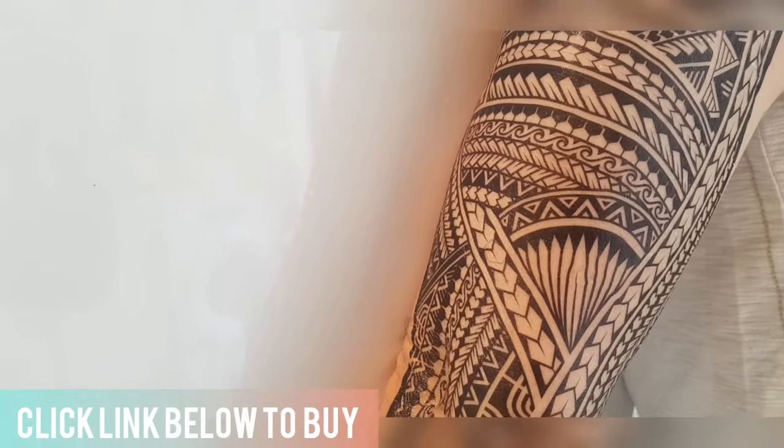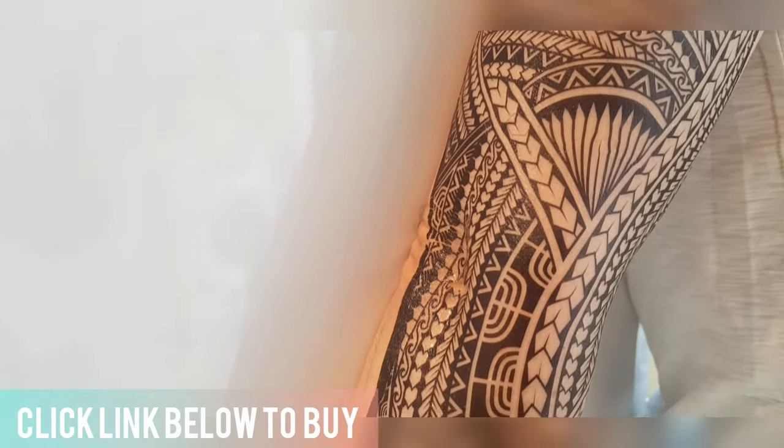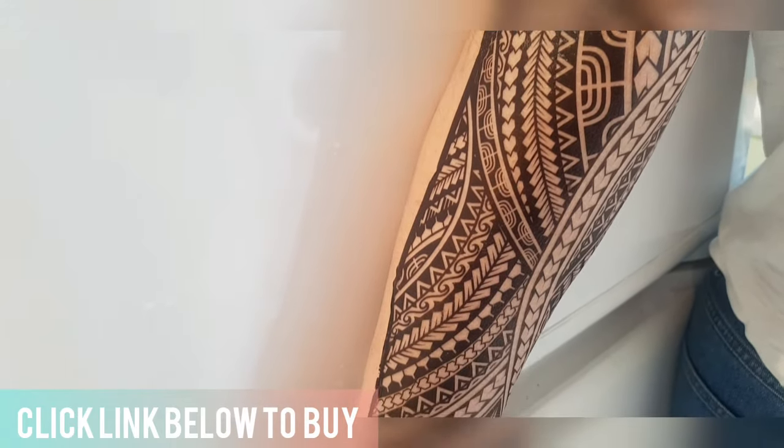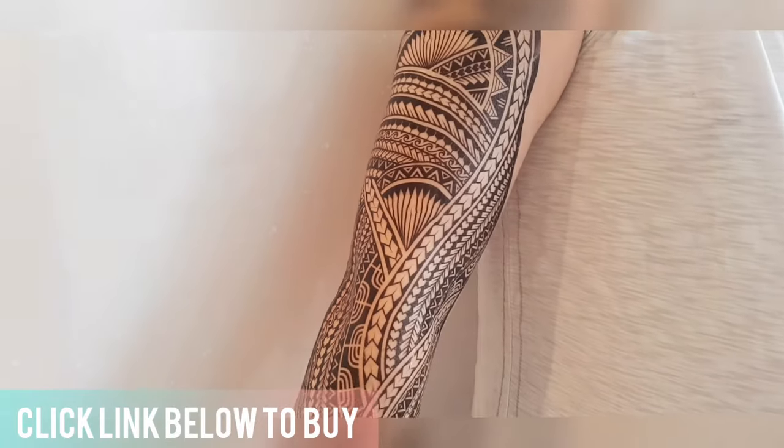You can get it by clicking the link below — it will take you to Amazon where you can buy it there or buy someone else's. But thank you for watching my video, please like it, thumbs up, and take care. Bye bye.